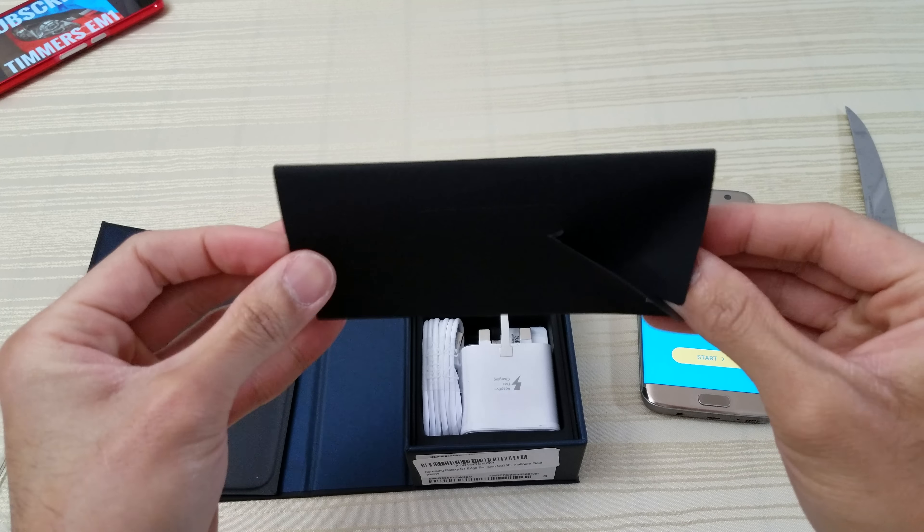Let's check the phone out. Almost forgot — gotta take the plastic off. Alright, love it. Same thing with the front — get off. Nice. Now let's get into the phone. English, United Kingdom — I'm going to choose United States. Start.